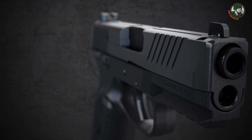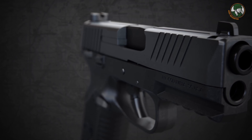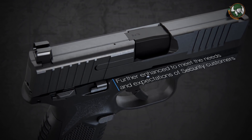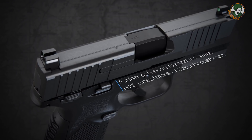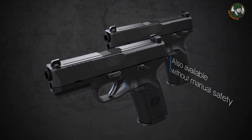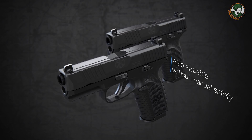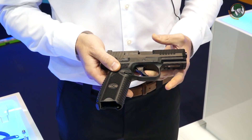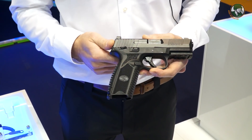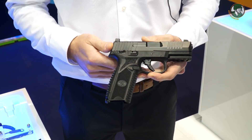The FN 509 has a barrel length of 101mm, or 4 inches, and weighs 750 grams with an empty magazine. The pistol offers two possibilities for manual safety — with or without. In addition, it has a trigger safety, a firing pin safety, and an out-of-battery safety.